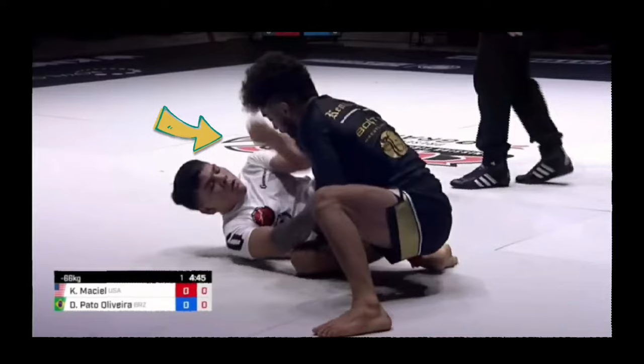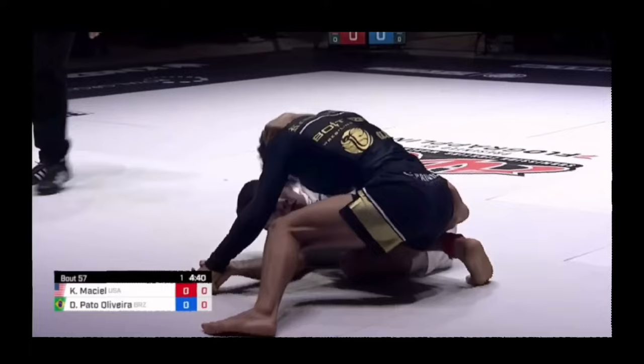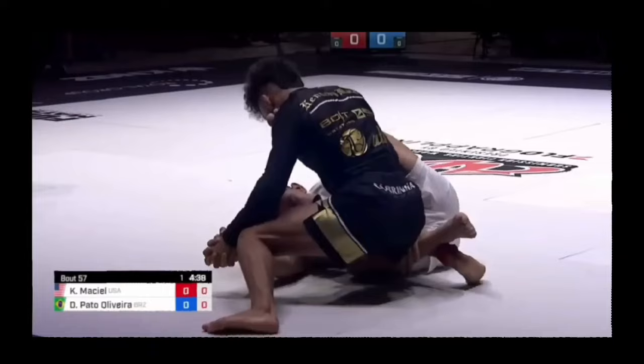At this point Diego just needs to get his hands together around Kennedy's knee. He sets it up with a head snap and then reaches between his own legs and grabs Kennedy's knee. From here he frees his bottom hand and establishes his gable grip.